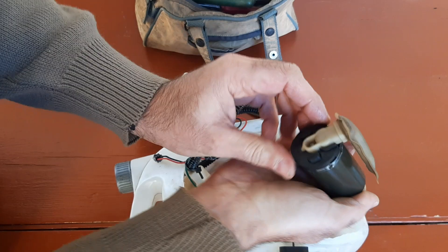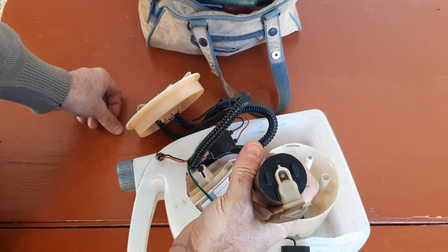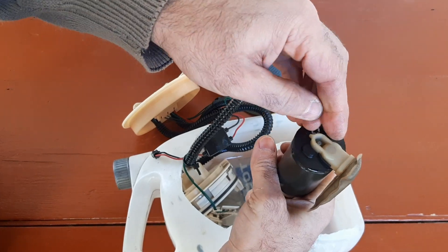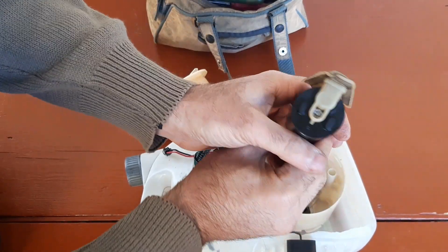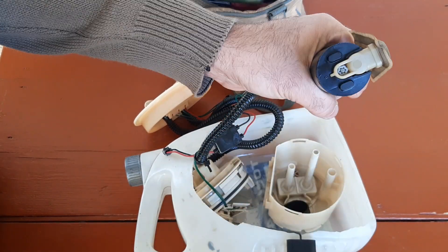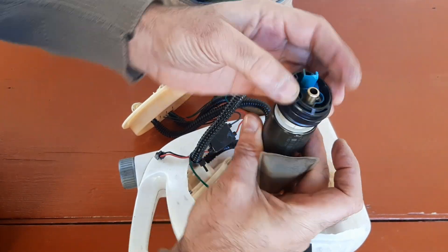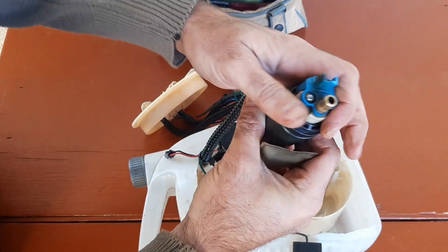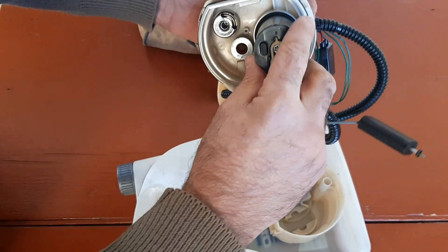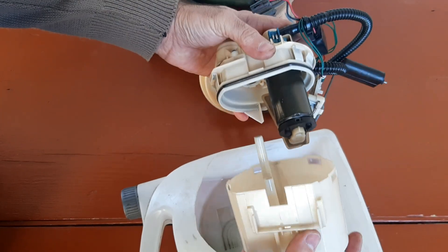First of all, I attach the strainer together with the lower rubber part. After that the washer clip should be put in its place. After that I took a rubber collar and slid it over the fuel pump. I inserted the pump where it belongs. I closed the assembly lid pressing it until all the tabs clipped.